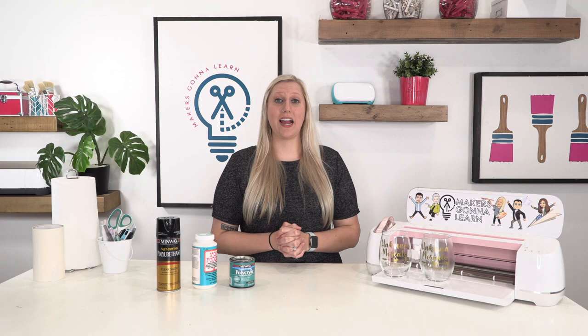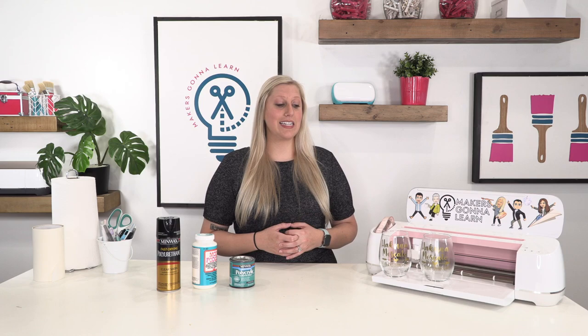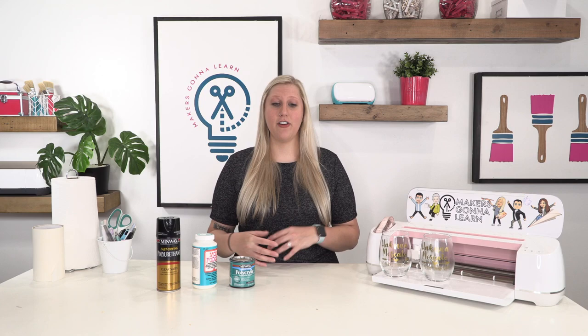Let me paint a picture: millions of people are driving around right now with vinyl decals on the back of their cars, on their bumpers, exposed to the elements, and they're doing just fine. They might fall off eventually but that's years down the road. I have stickers on my car that have lasted a great amount of time and are not peeling up, and your wine glasses should be no different.